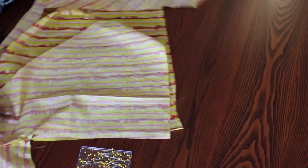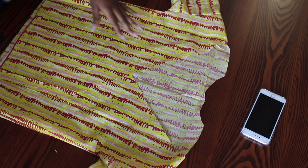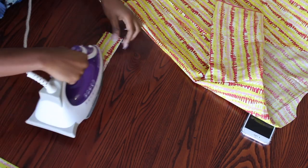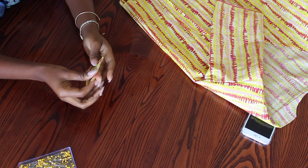Then I also pin and sew straight stitches along the side of my shirt and this is what I have. I now take the bottoms of my sleeves, fold them in half, press them down with my iron and close them with a straight stitch.